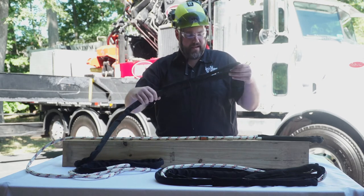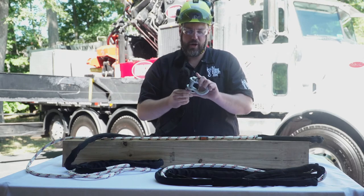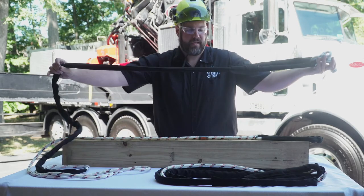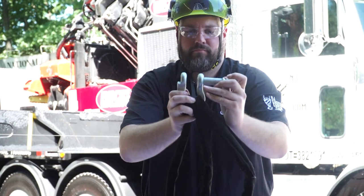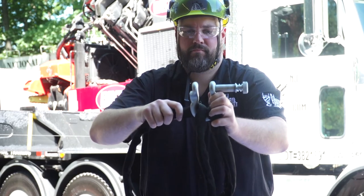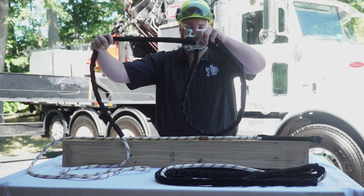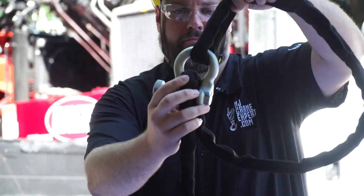I encapsulated the working end in a cadora sheath, and it can be used in conjunction with our spring pin shackle to choke off the part of the tree that we're lifting. It also includes a 7-inch shape guard that goes all the way up the working end of the sling, so that you reduce wear and tear.